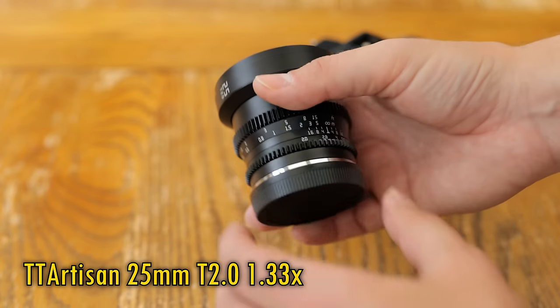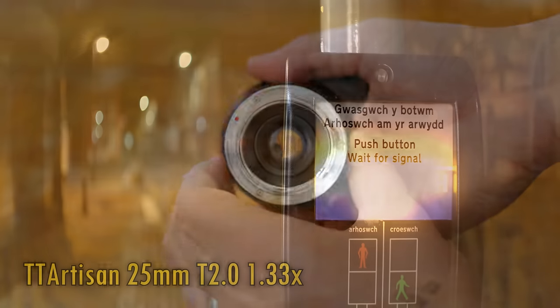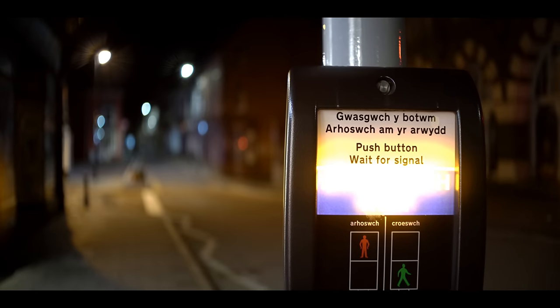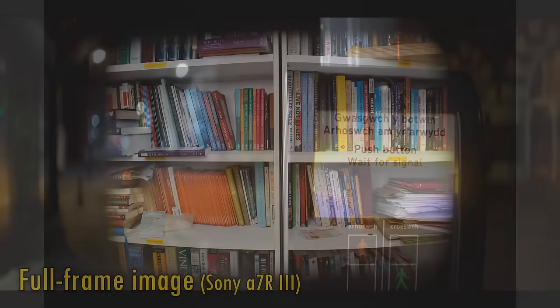It has a 1.33x ratio, stretching your image vertically so that you can squidge it back down to keep better resolution for widescreen video work. This one is designed for mirrorless camera systems with an APS-C sized sensor.